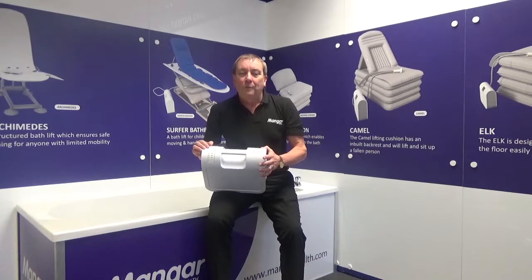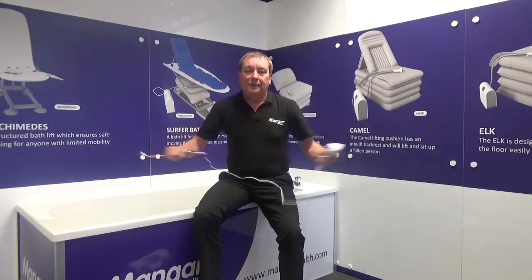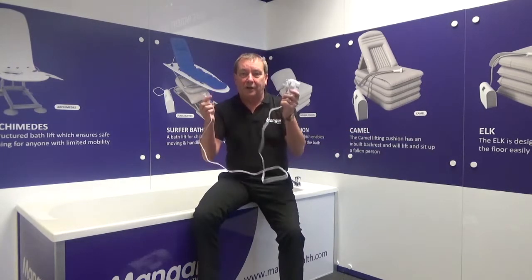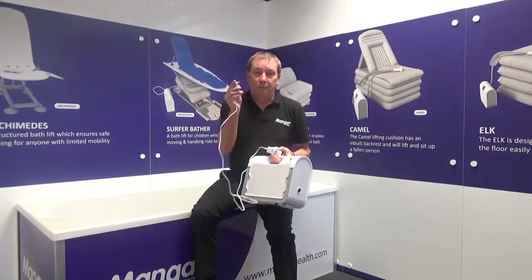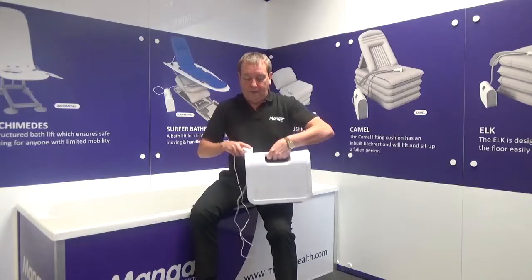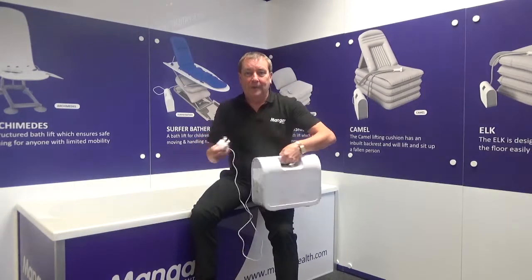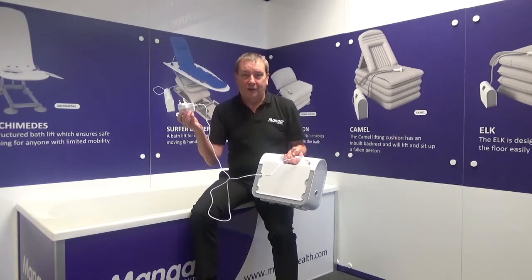But what do we do when we first receive the unit from the supplier? The first thing we need to do is put the compressor on to charge. When you receive your compressor you will also receive a charger. The charger connects to the compressor with a simple plug, which fits at the back of the battery light indicator button. You can then plug the charger into the mains and we're ready to charge.